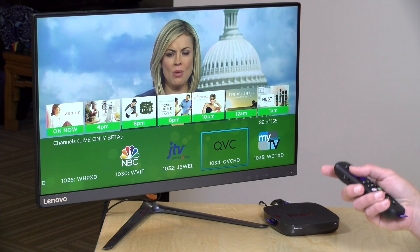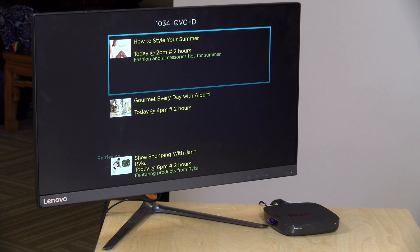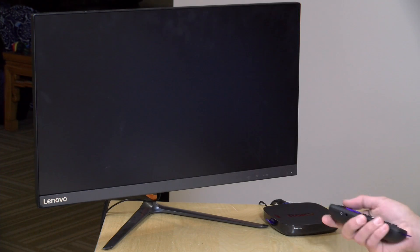And it also works with HD content as well. We've got the news up here — that's working just fine in HD. I'll switch to another HD network here and have that spin up, and it'll take a little bit longer to get it going. But once it does get through its retrieving process, it does kick on and you can watch stuff like QVC and whatnot. So that seems to be working pretty nicely.